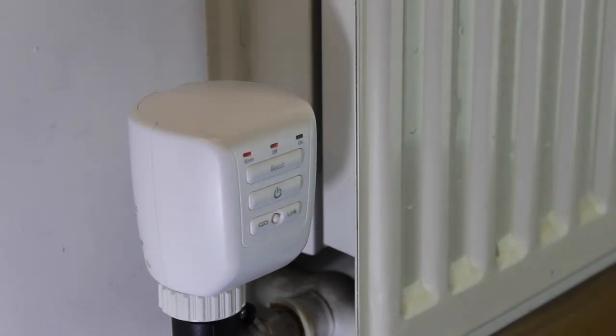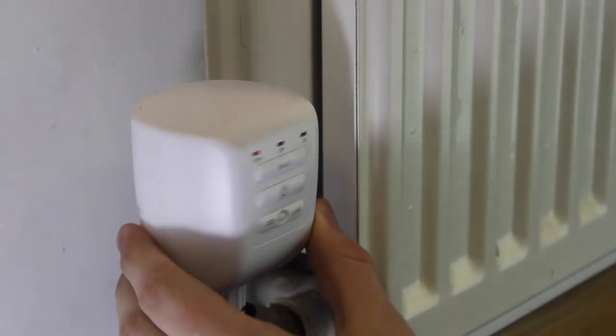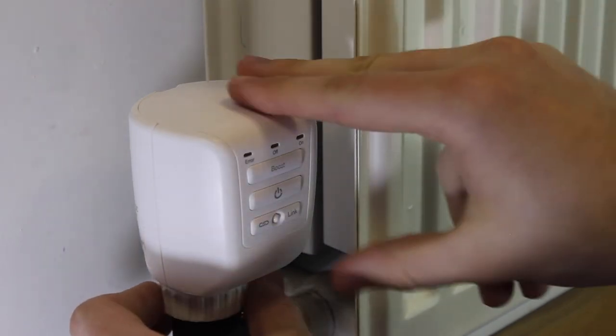If, after a calibration, a red arrow light appears, the TRV may not be properly seated. Please ensure that it is properly screwed down and the appropriate collar and pin size is being used.